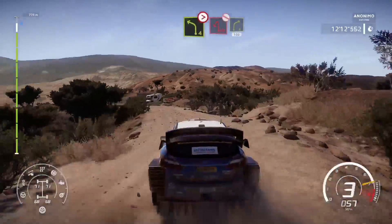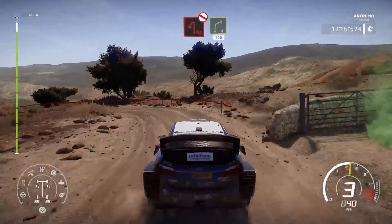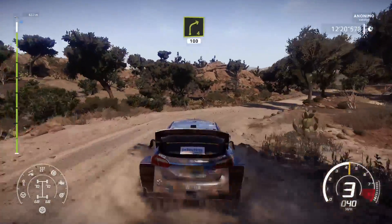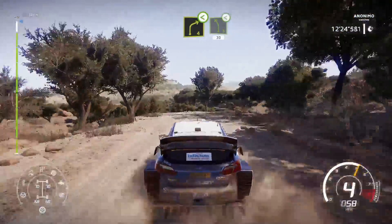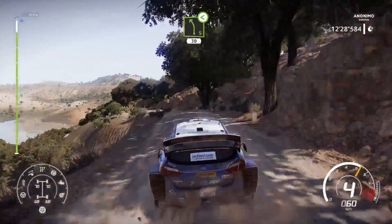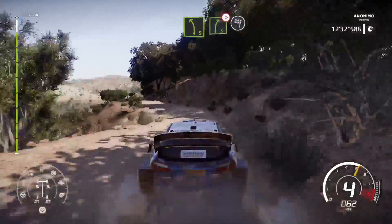And hairpin left, don't cut into right 4, 100. Right 4, open over crest. Into left 5, 30. Left 5, short. Into right 5, tightens 4, keep in to finish.